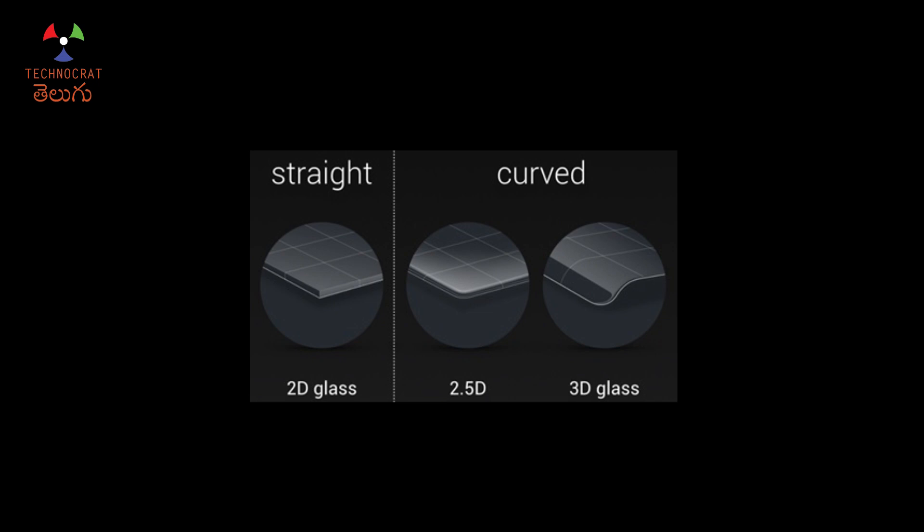In 2.5D glass, the edges are tapered. The 2.5D glass will be used with 2.5D phones. I use the front side of the 2.5D glass — for example, the front side of the iPhone 6 and iPhone 6s.